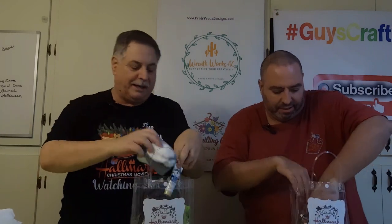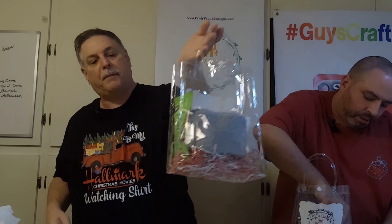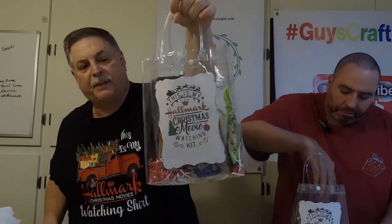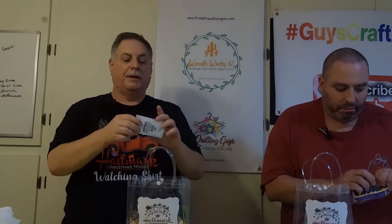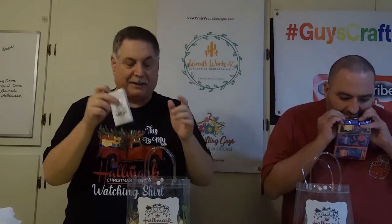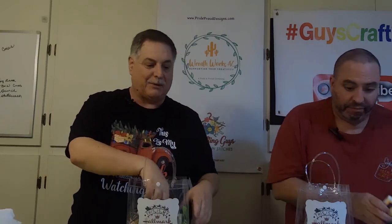Those socks are going in the bag as well. You can see it's making a nice little bag, nice little gift, nice little presentation. Doesn't have to break the bank to make that. And then we bought Kleenex to drop in, because you know how some of those Hallmark movies can be — they're just real tearjerkers.